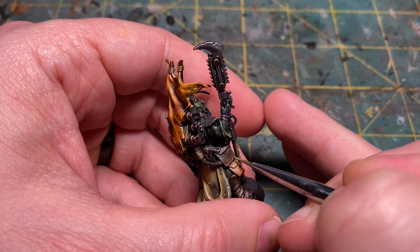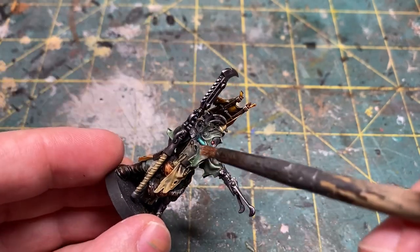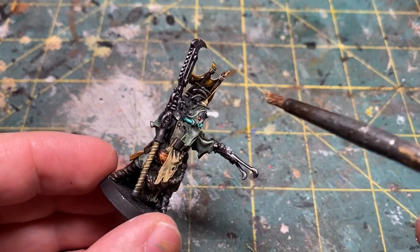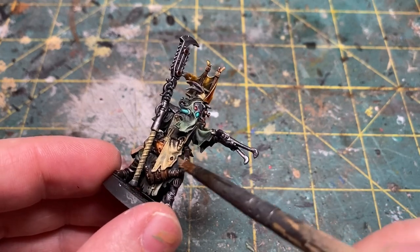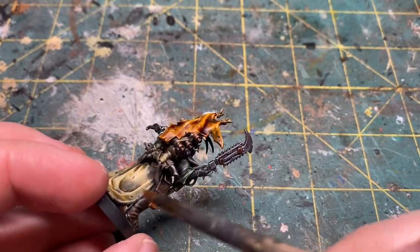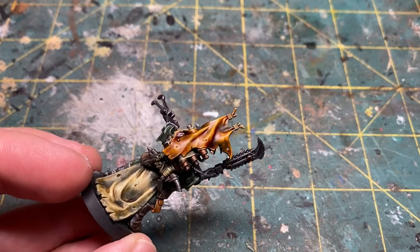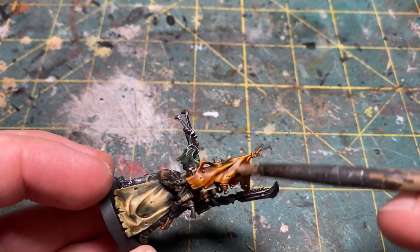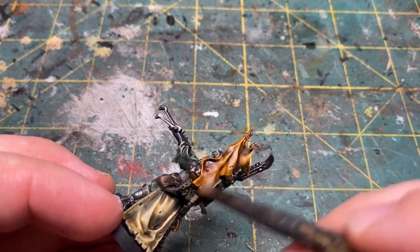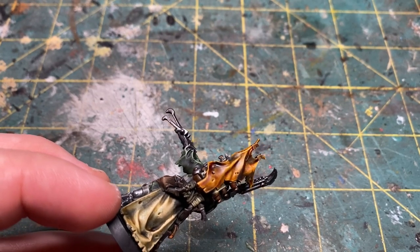You can also put a few thin lines down the middle of leather items to simulate folds. From here I get a soft dry brush and go back into the Iraqi Sand, working my way around the entire model to give him a weathered, dirt-and-sand look. Use a soft dry brush here — because we're working quickly the paint may not have fully cured, and a hard dry brush could strip some paint off if you push hard. So I prefer a soft dry brush, going over all areas to give it a dusty appearance.